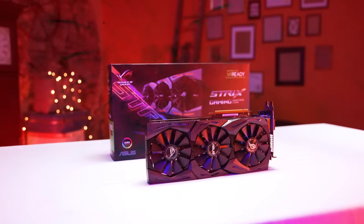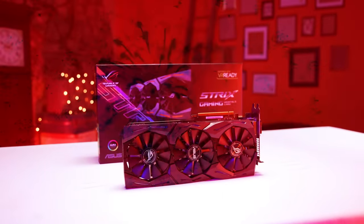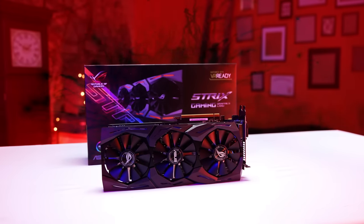1936 megahertz boost clock in OC mode, 8+2 super alloy power phase design, auto extreme technology, GPU control, fan headers, and Aura RGB lighting.